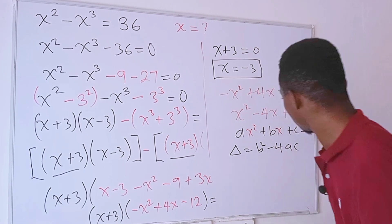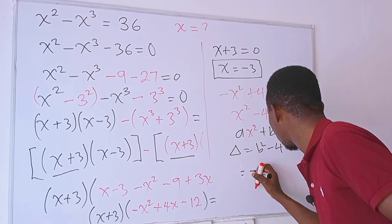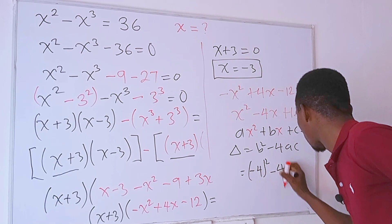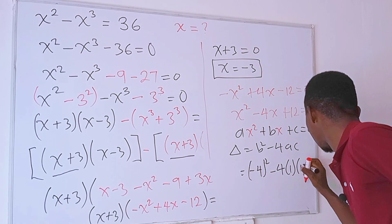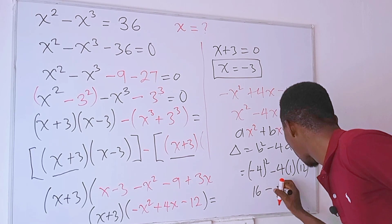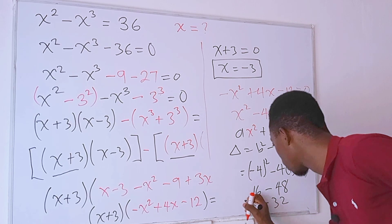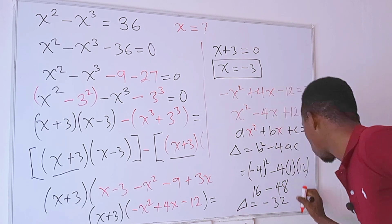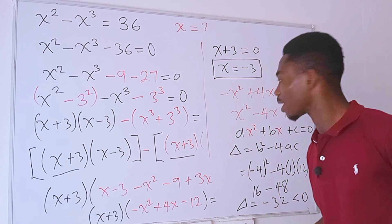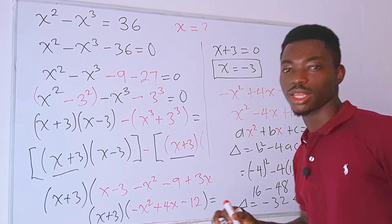We have b equals negative 4, so b squared is negative 4 squared, then minus 4 times a which is 1, times c which is 12. That gives us 16 minus 48, which is negative 32. Delta equals negative 32, which is less than zero. The fact that delta is less than zero means this equation has no real solutions.